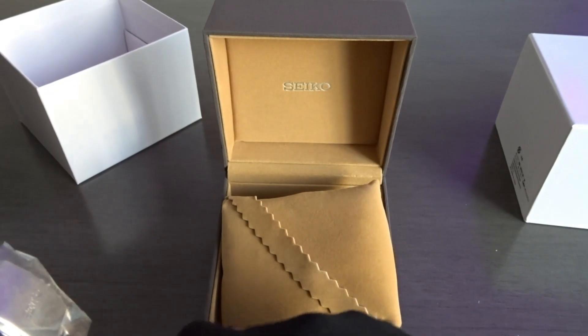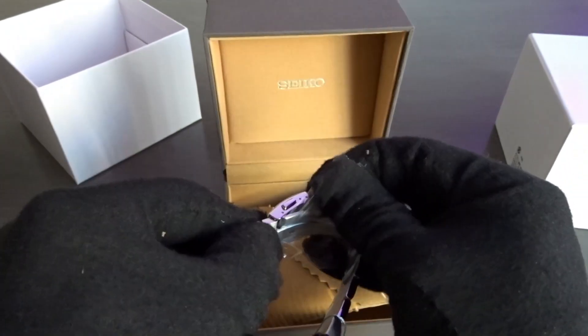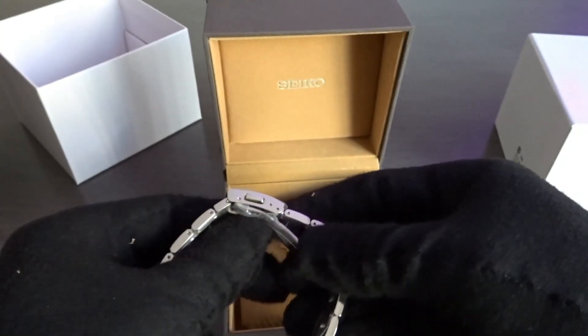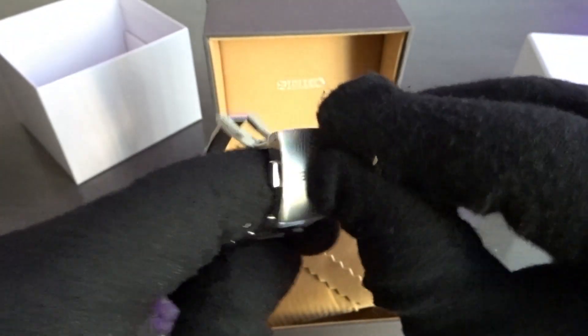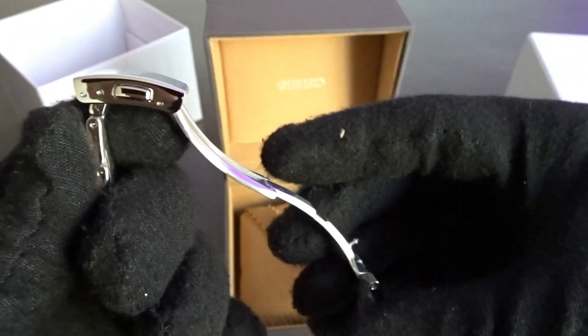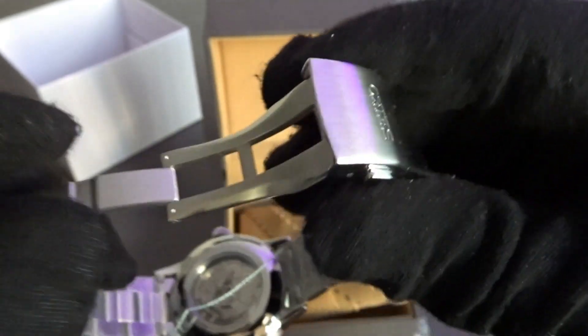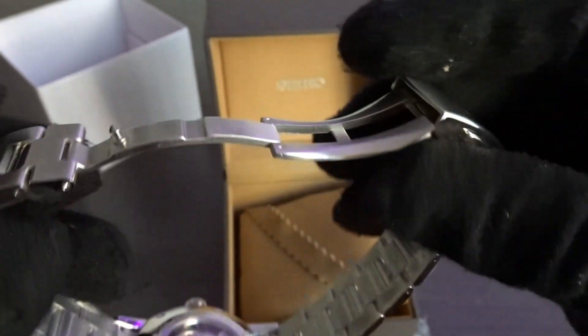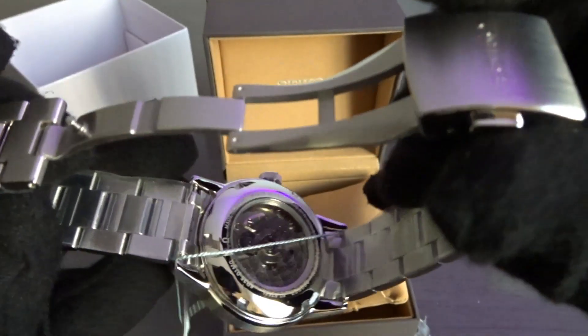It comes on a metal bracelet, which I actually prefer. I'm familiar with this type of clasp — it's going to have only two micro-adjustment holes, double push button. This section is milled and the top looks like it's pressed metal, but it still looks nice. It's got polishing on the side and a brushed finish on the top, solid end links, and a see-through case back.